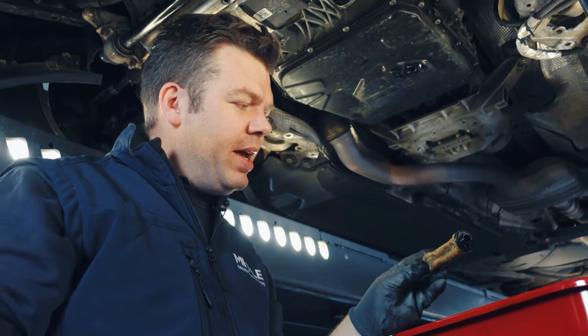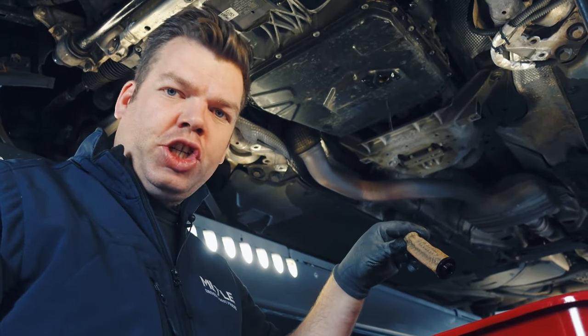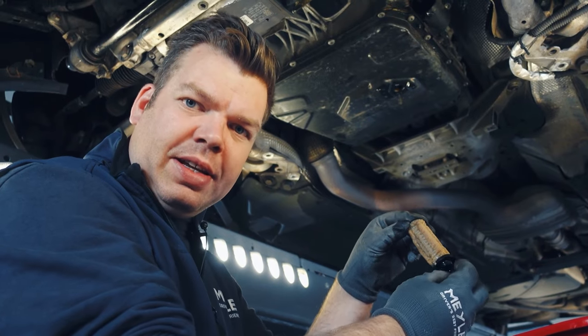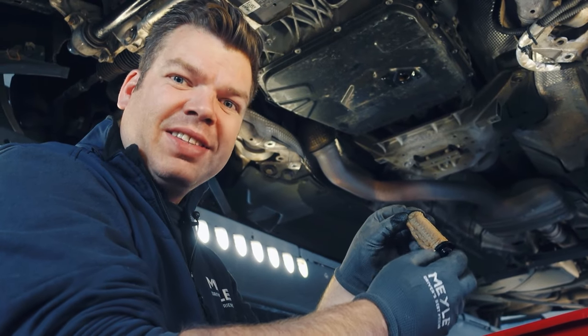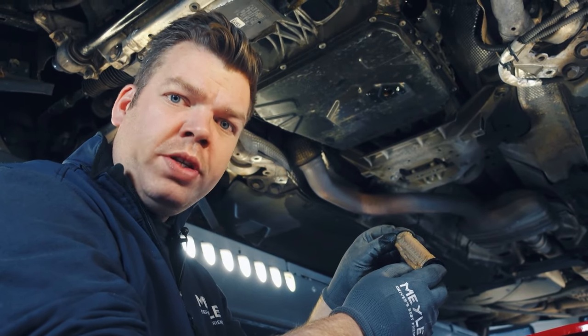Life is full of surprises — this vehicle seems to have had an oil change before, and I've found that a filter is installed that does not meet the required specifications. You can clearly see how the filter has contracted. This is an indicator that the filter does not have the required flow rate, which can lead to insufficient lubrication in the gearbox and very expensive consequential damage.